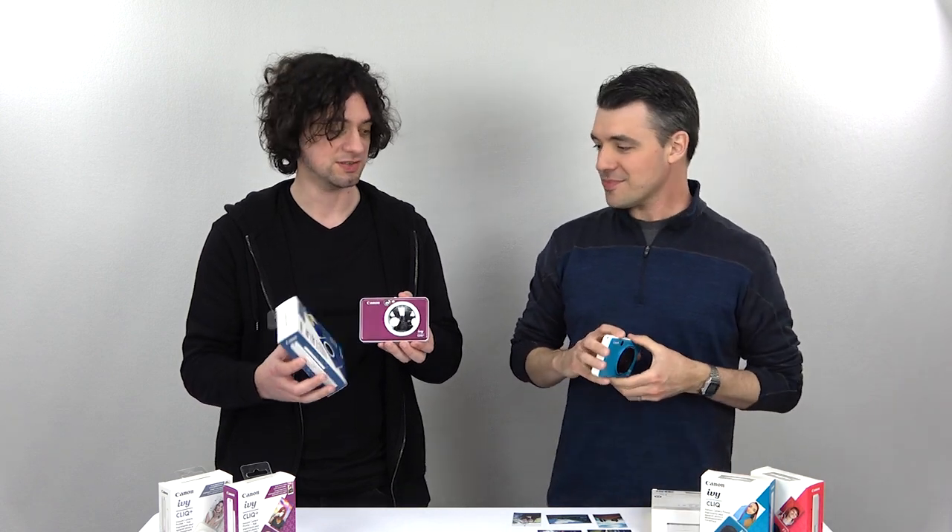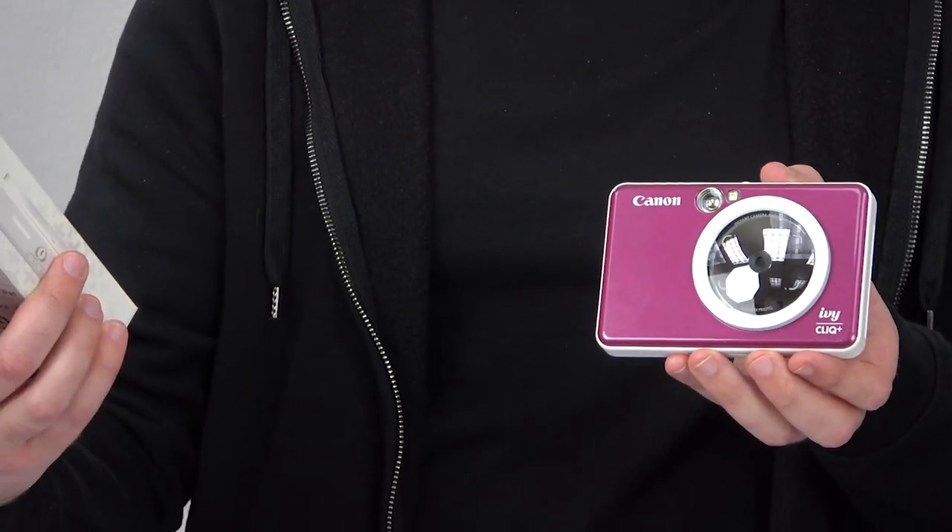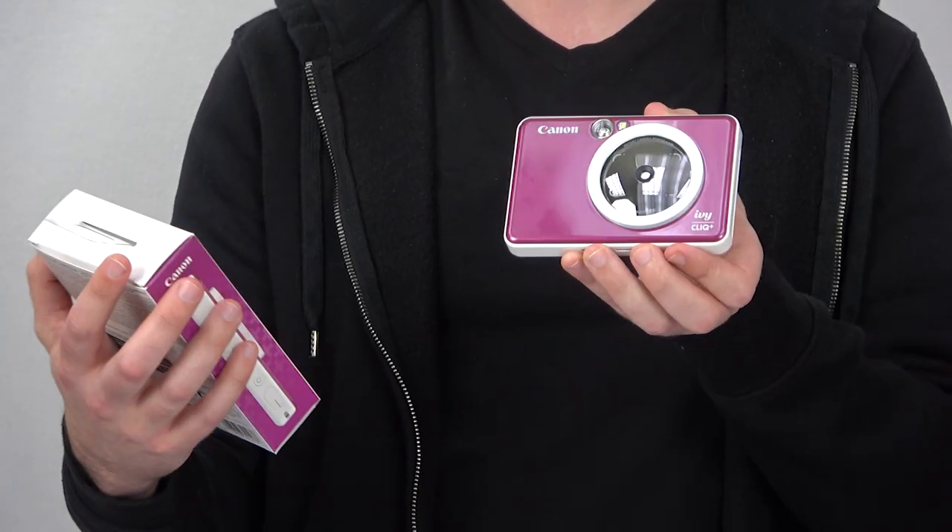Those colors are more geared towards kids. The Click Plus gives you classier colors — sapphire blue, pearl white, and then there's a purple which, interestingly, is not called purple. This is called ruby red. So if you've ever seen any rubies that come in this color, please send us a picture, because if you've seen The Wizard of Oz, this is not the color of a ruby. But notwithstanding, it's still a pretty cool camera.